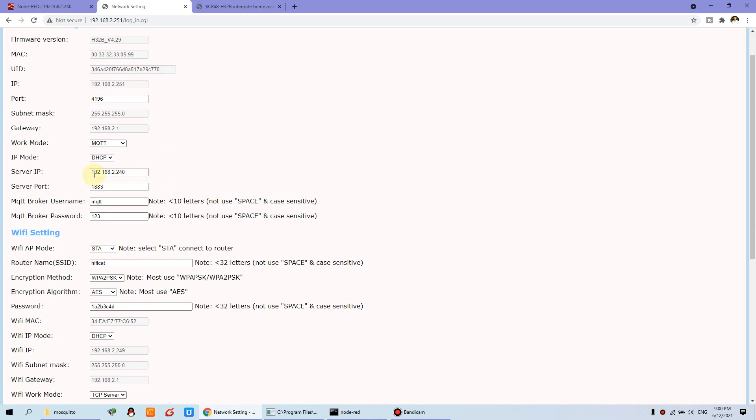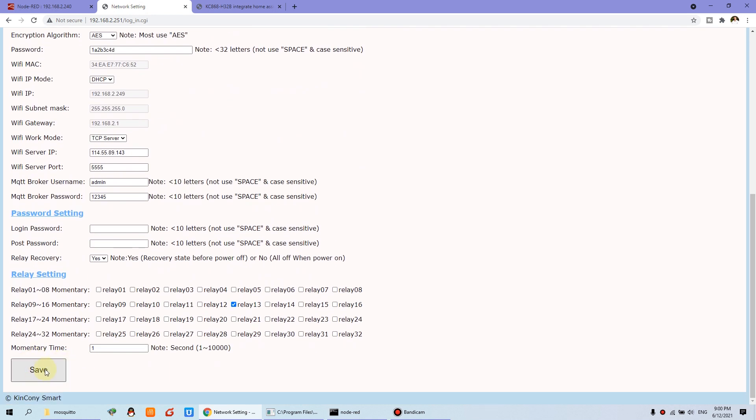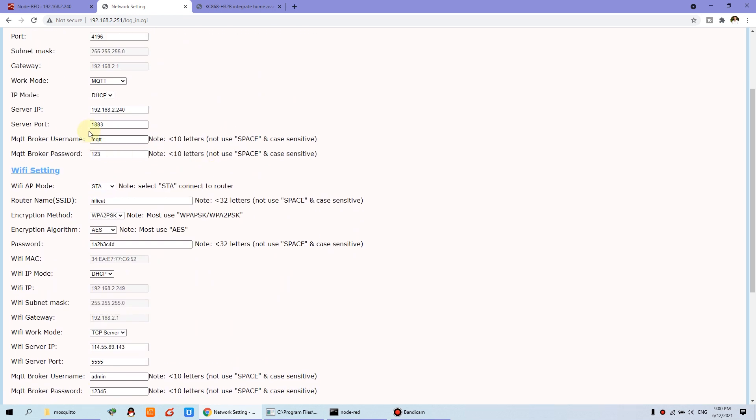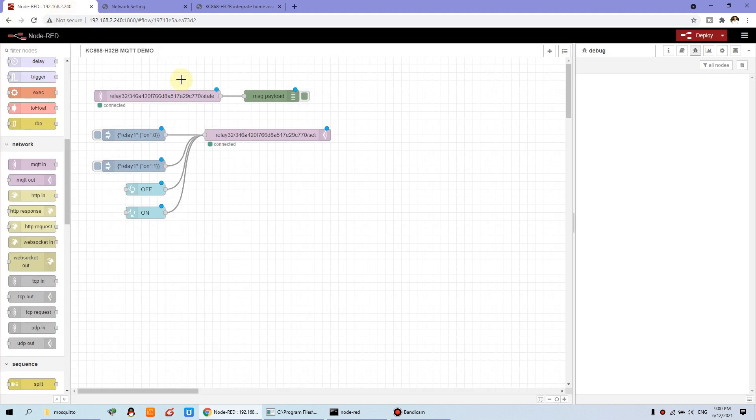And then you can set the IP and the port — this is my computer IP and port. And this is the MQTT broker. I use the username and the password. This is the board you have set. Then you can press save. The controller will restart. I have already set this information.